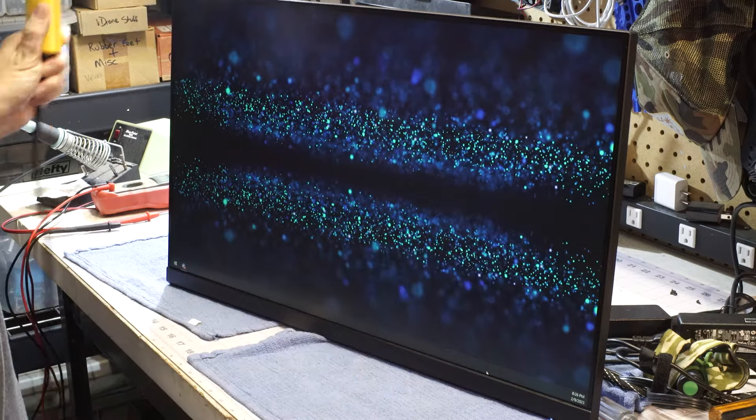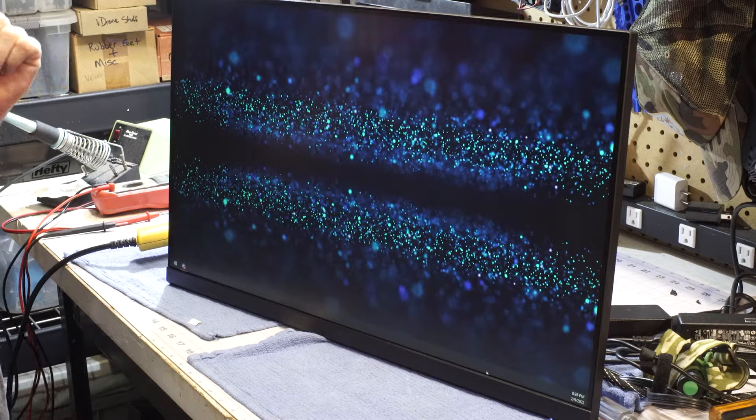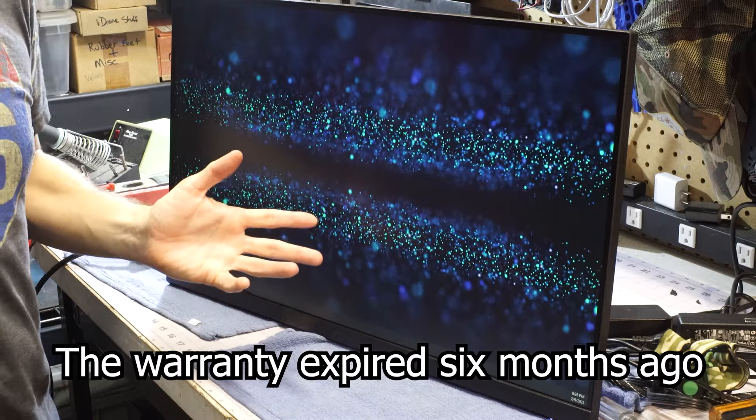This panel's bad. There's something wrong in this corner and it's not repairable, so that's pretty unfortunate. The end of this story is a new monitor. I wish I could have had a better result on this one, but thanks for watching — give me a thumbs up if it helped and we'll see you around.